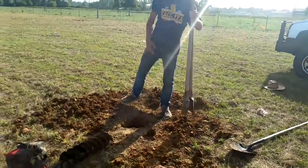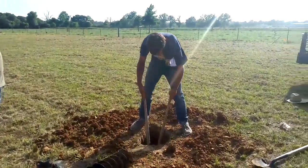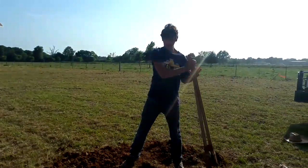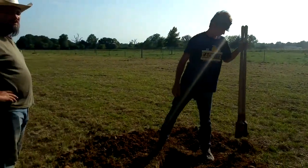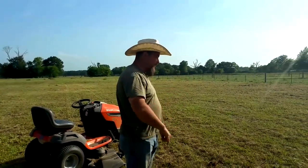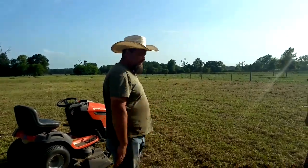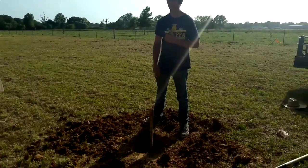So we've got to dig 4 feet, right? Yep. And that post hole digger is about 4 feet? Yep. About 4 foot 2 inches. I figure if we go down to 4 foot 2, when we drop the post down in there, it's going to scrape the sides. It'll put it at 4 foot. That's how far we got.